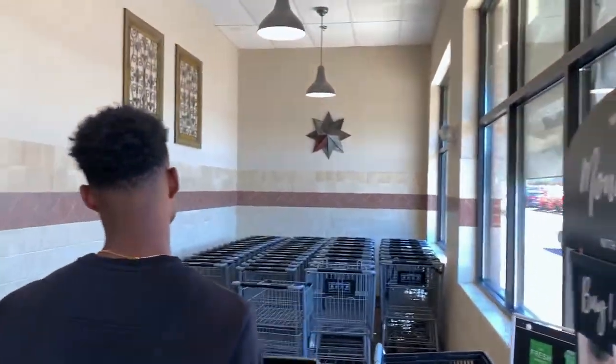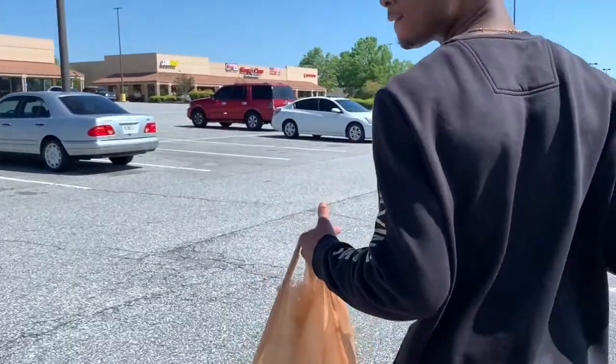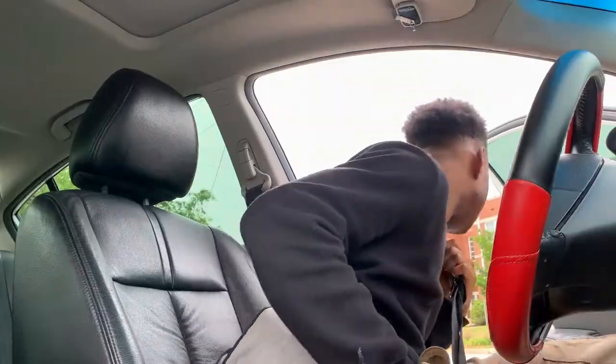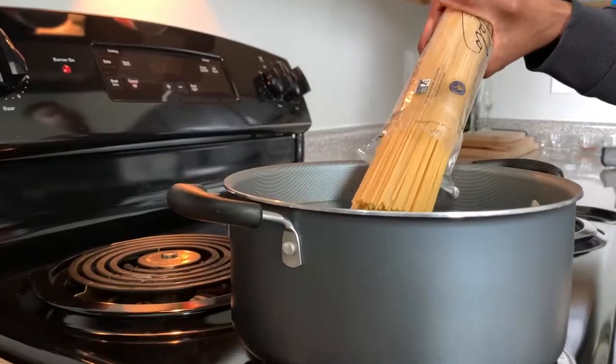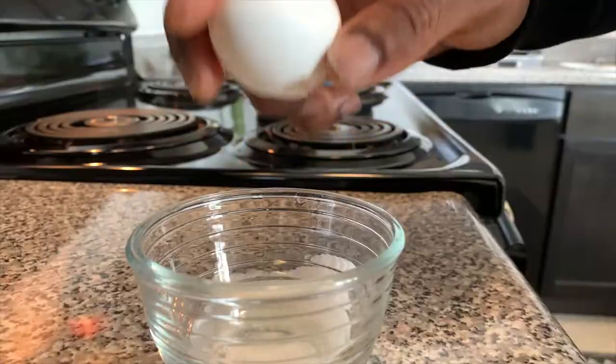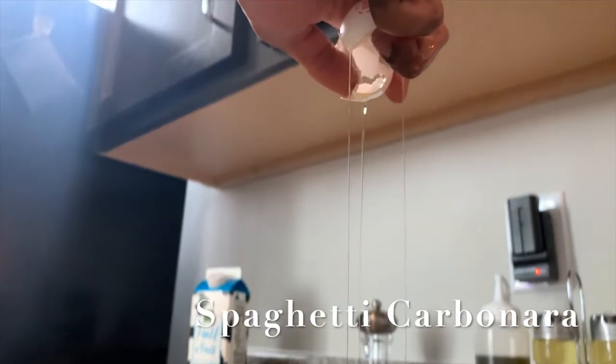Let's get started. What's up, guys? Welcome back to another episode of Chef Me TV. Today on this episode, I will be preparing a very elegant, traditional pasta dish from Italy called Spaghetti Carbonara.